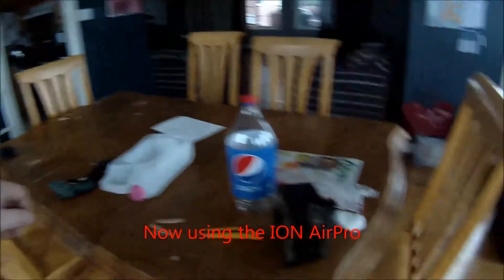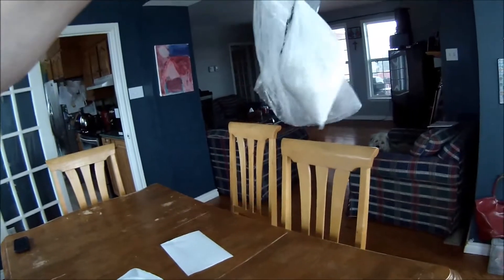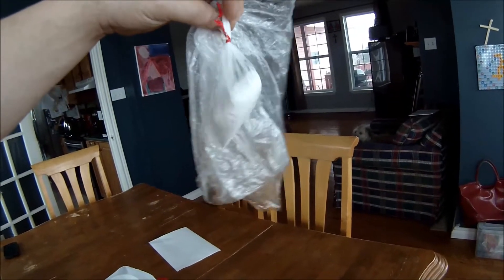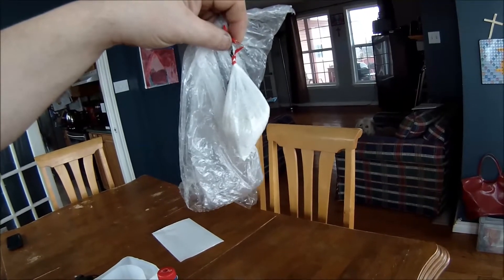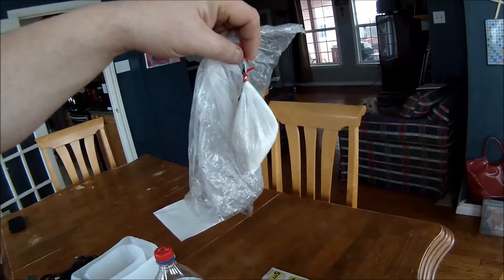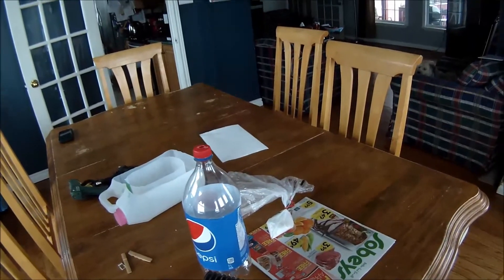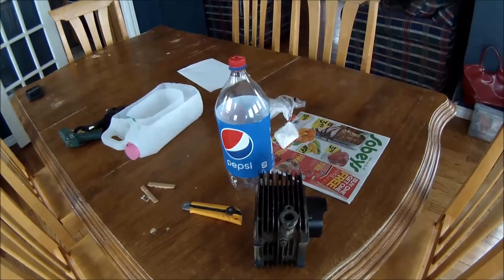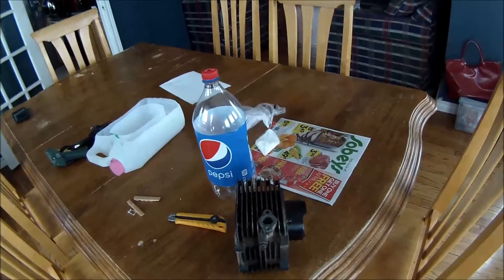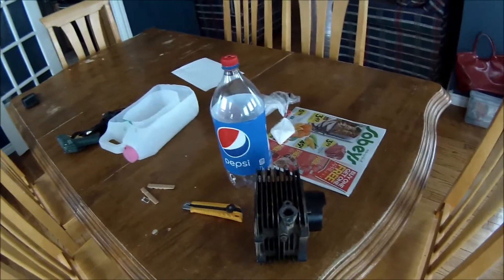So this is alum — aluminum alum powder. You get that at baking supply stores. I got it in bulk. It's used as a pickling agent for doing pickles or preservatives. Apparently you mix this with water and it dissolves metals like iron, but it doesn't hurt aluminum, copper, or brass.